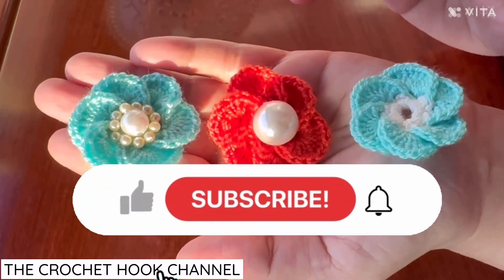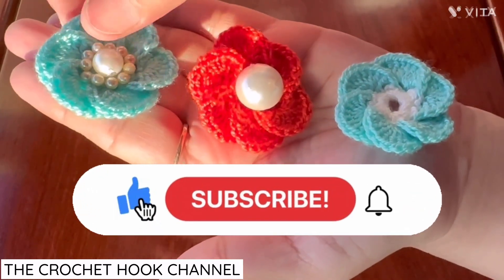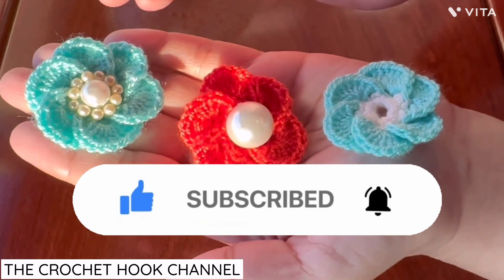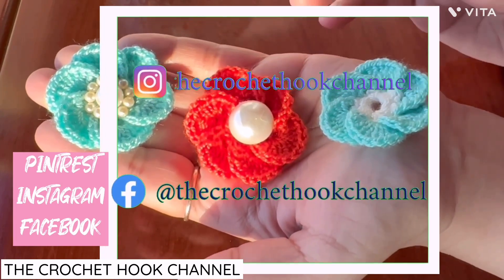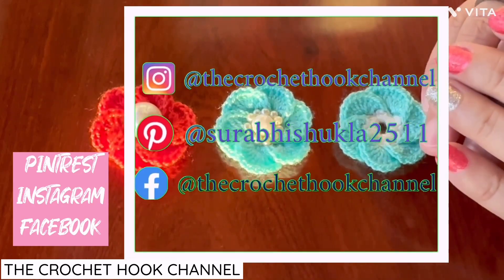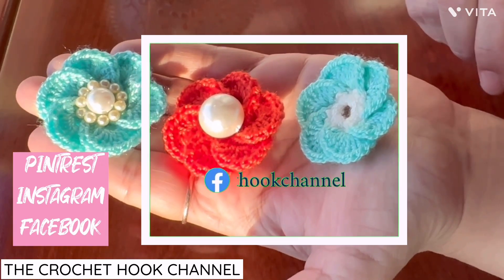For friends joining me here for the first time, please do consider subscribing to the channel — that really motivates, inspires, and keeps us connected. You get a notification each time I post, and that helps our channel and community grow. Also, please do join me on Pinterest, Instagram, and Facebook. I've shared those links on my channel and in the description box, so let's get connected on all platforms.